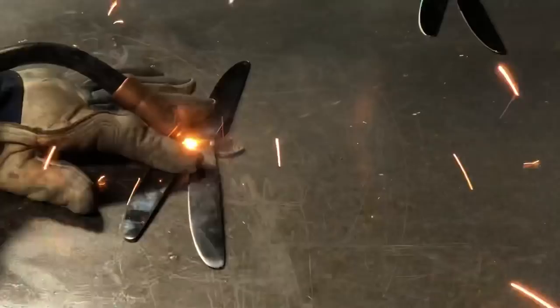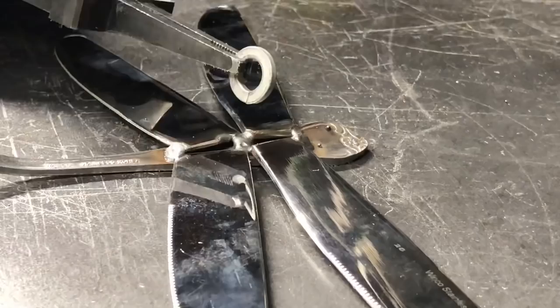If you want to hang your dragonfly on the wall, you can take a small washer, hold it up at an angle, and just give it a tack weld back here — and that'll give you a place to hang it.